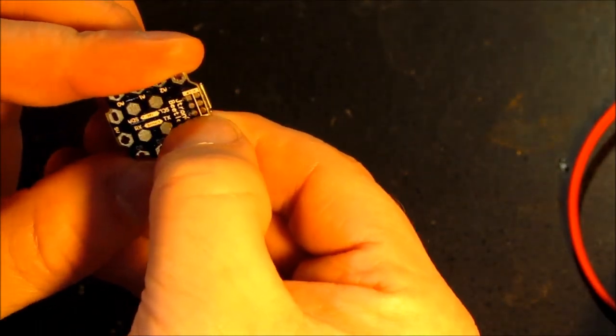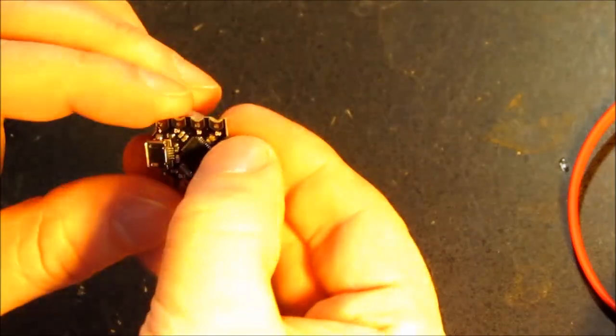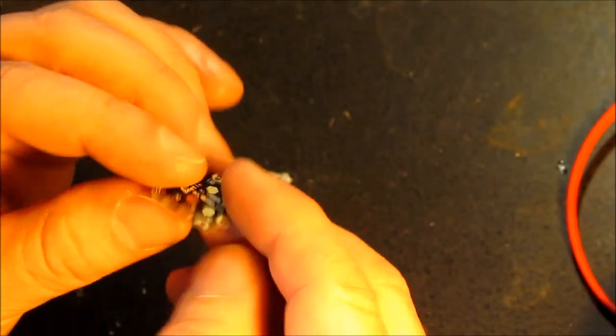This is what we're going to use to drive our desktop viewer. This will run all the software and will have the images. All right, time to solder a few wires to it.